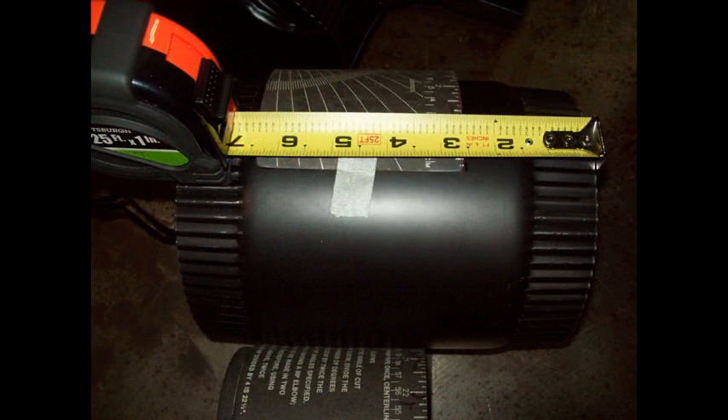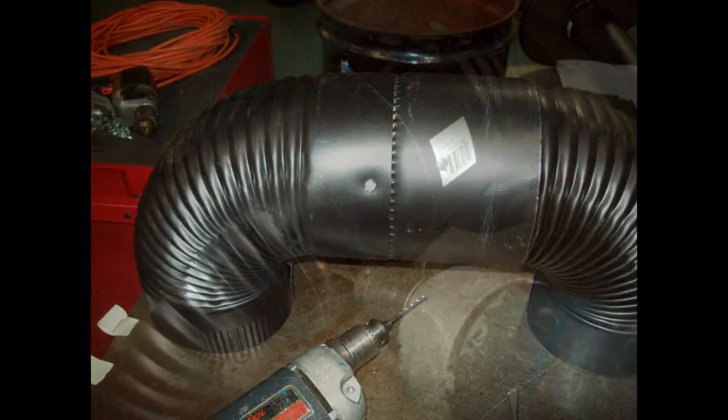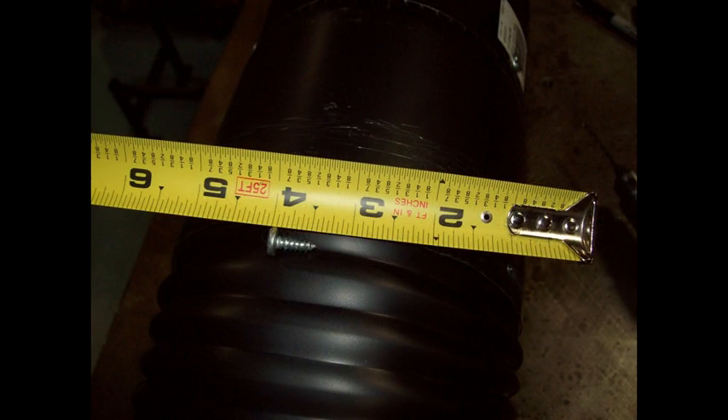This is the combustion chamber part of the J-tube. I actually cut about two and five eighths of an inch off of this particular piece of pipe. This is it assembled — there are three sheet metal screws holding each one of these joints together. This view shows drilling a hole for one of the screws, using about an inch long sheet metal screws.